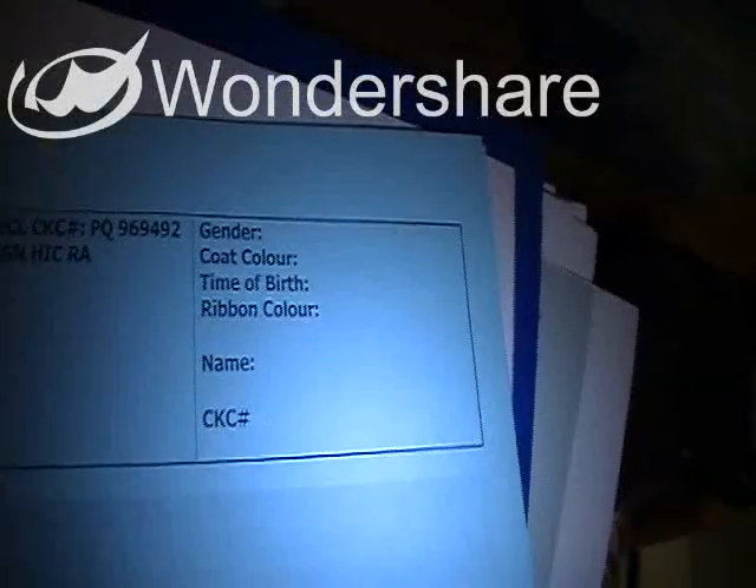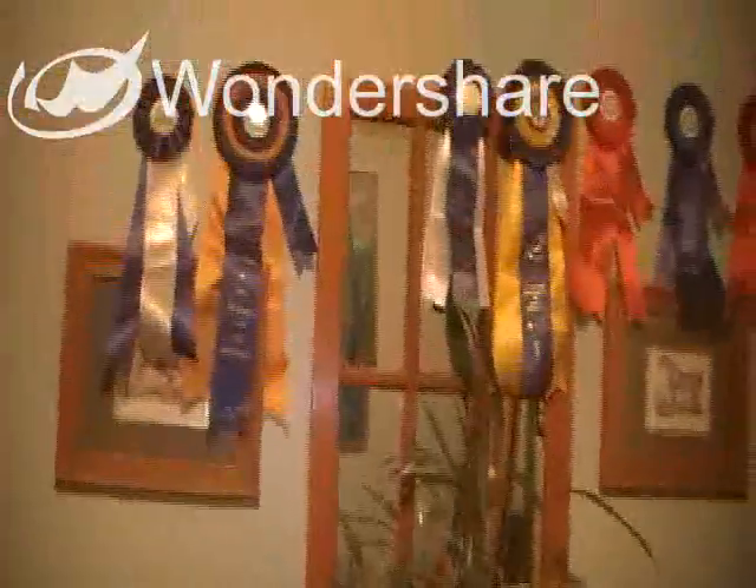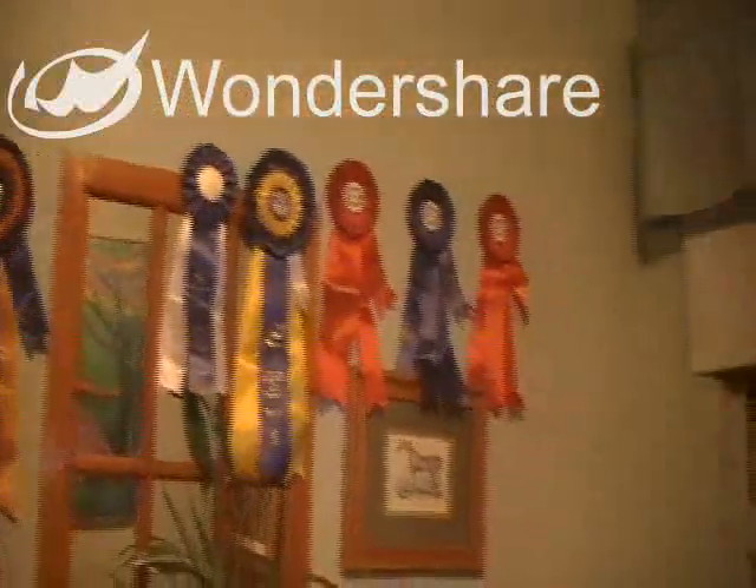We have puppy tracker sheets, so as each puppy is born we can fill in the information — the gender, the coat, color, the time of birth — and then we track it every single day. Of course, we have a stereo and plants to add to the atmosphere, and a few of Sass's obedience ribbons.